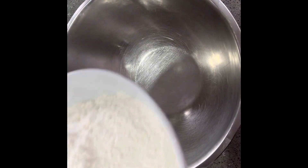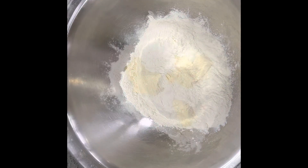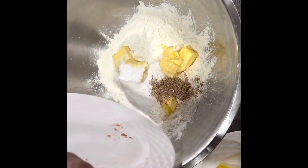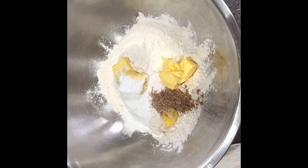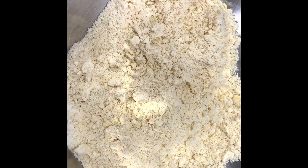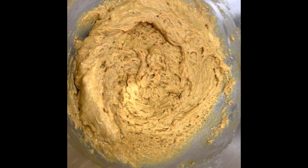In my pan, I've added my self-raising flour, I've added my butter. I've used 75 grams of butter for this recipe, but I would suggest using 50 grams. I've added my nutmeg and my baking powder and given it a nice stir. To this, we'll add our caramel and give it a nice stir.